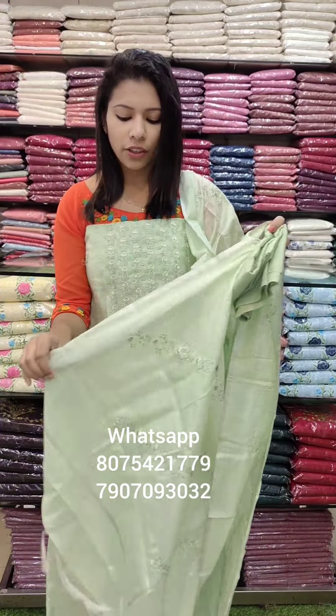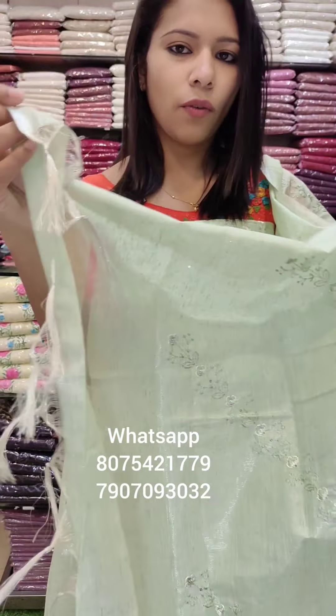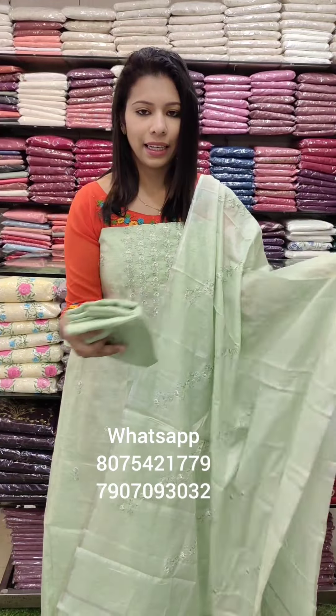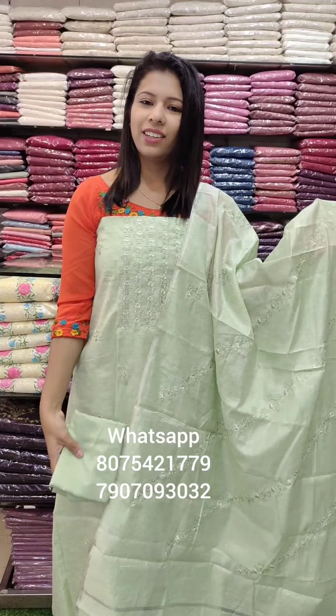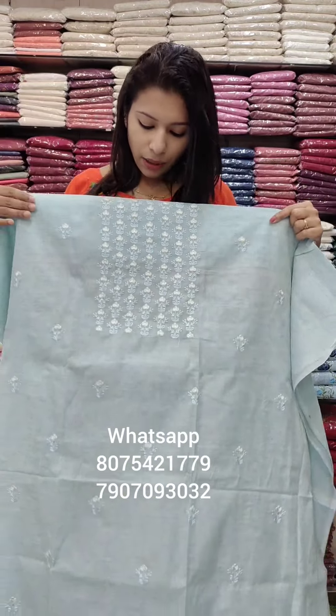The second color is a light green tone. The linen tissue, silver tissue blanch fabric is a bottom. It is a silver cover.